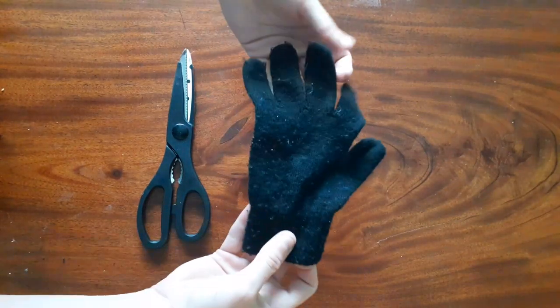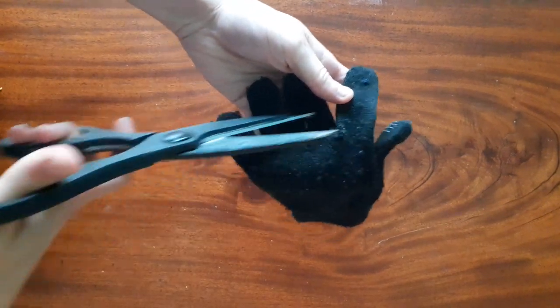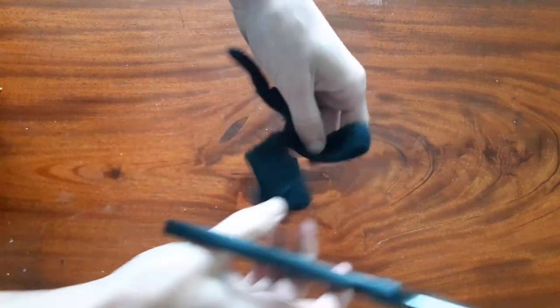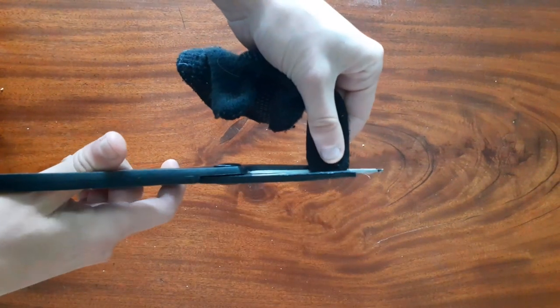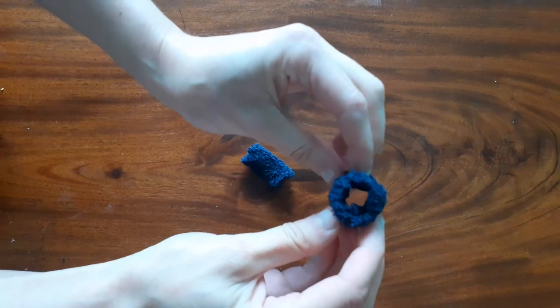Then take your old glove and scissors and cut off two of the fingers just at the bottom of them. When you've done that, make sure that you chop off the top of the finger too. You should be left with two pieces of finger that look like this and have a hole in each end.